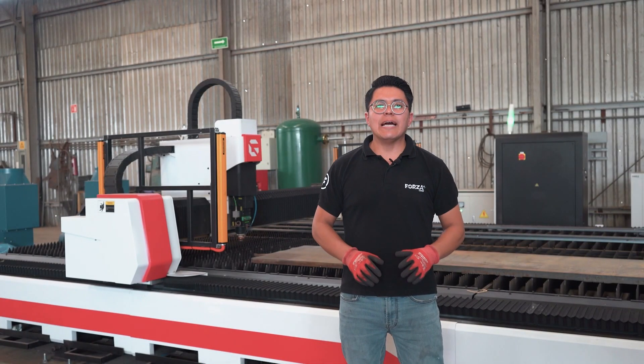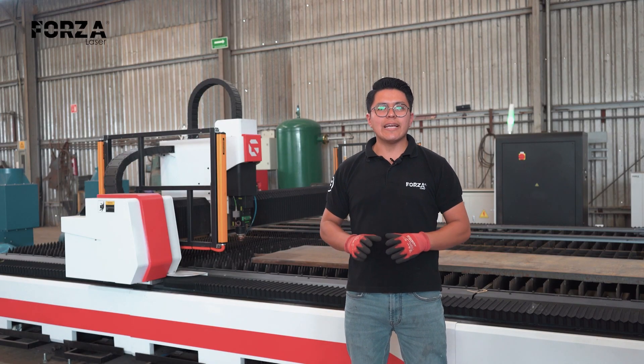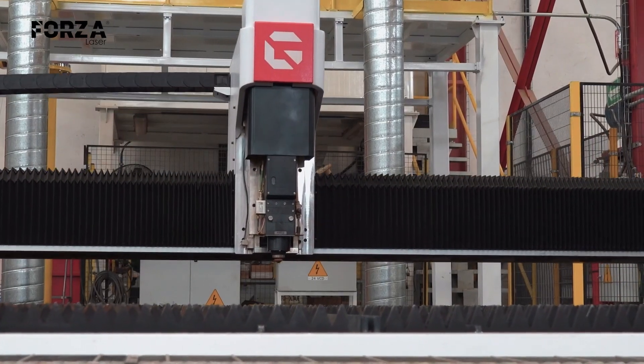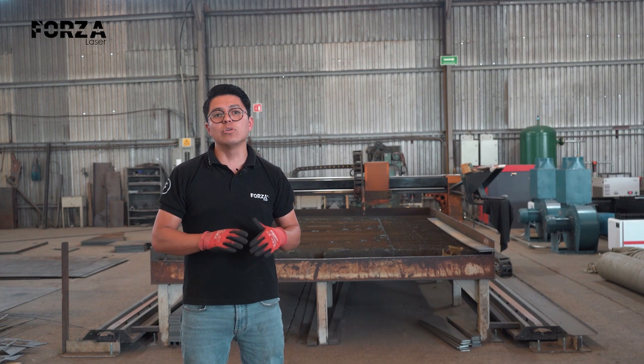Today we'll be working with two technologies: plasma and fiber. For this, we'll use the amazing Forza Goliath, our fiber laser machine with a 12,000 watts power output, and we're going to show the difference when cutting with each of them. First, let's make a brief introduction to each of these technologies.